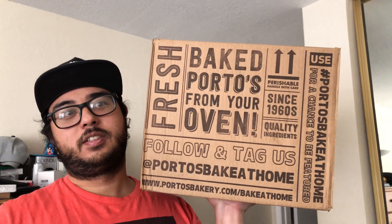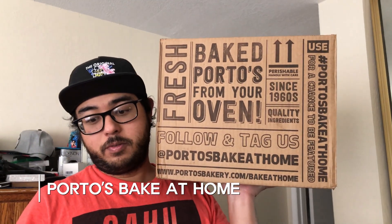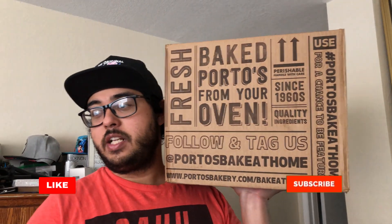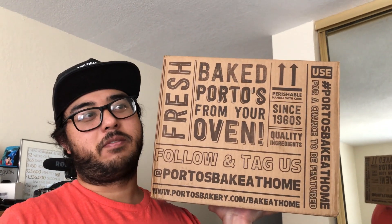Big food! I got cheese bread, I got potato balls, I got dulce de leche. We're gonna open it so we can look at it and then put it in the fridge.